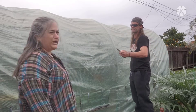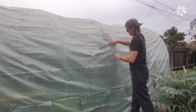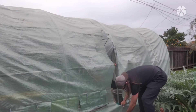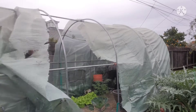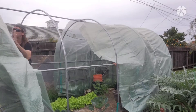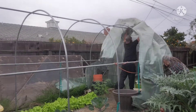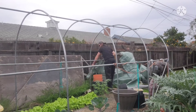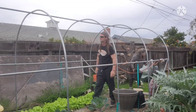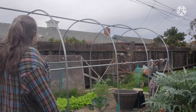So I'm going to go inside, start untying it, and we're going to pull it off and put the new one on. So here we go. All right, step one complete. There's the top off of it.